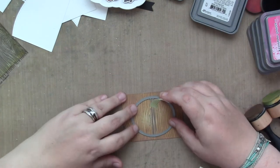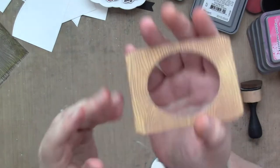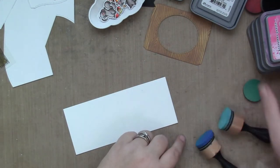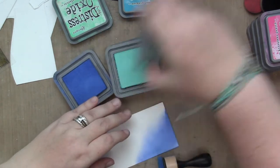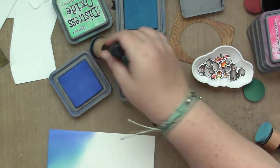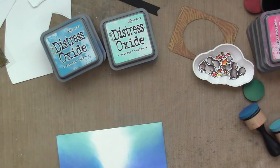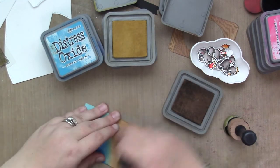I am using the oval from the center picture window die set, lining it up right there with the little parallel lines of the circle, lining up with the folded part of my picture window part. Now I'm going to ink blend the inside of my card. I'm using Distress Oxides: Blueprint Sketch, Mermaid Lagoon, and Salvaged Patina, and also Vintage Photo and Fossilized Amber in the center for the inside of the tree. I didn't want it to be a sky inside the tree, so I left that part in the middle.